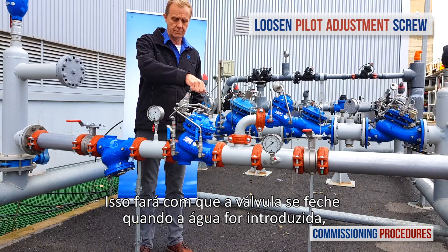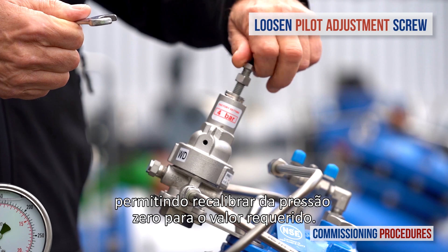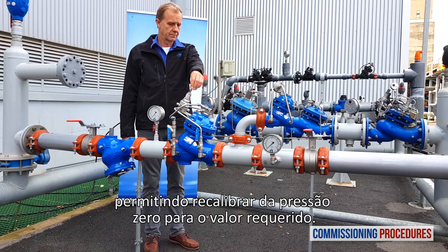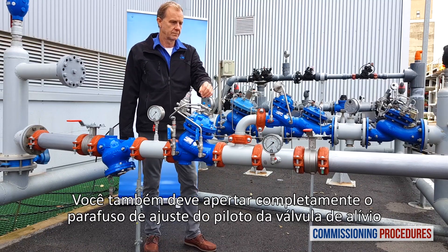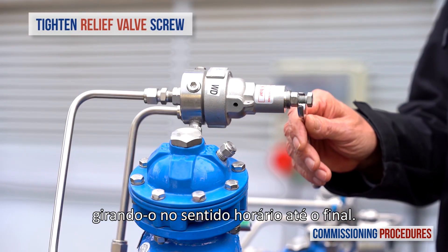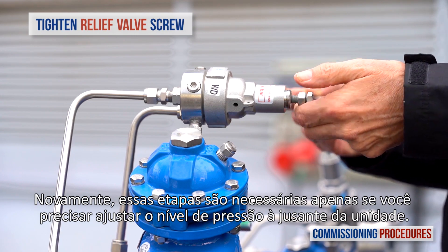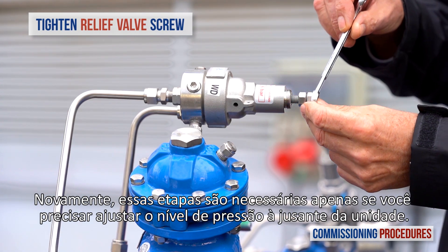This will cause the valve to close when water is introduced, allowing us to recalibrate from zero pressure to the required value. You should also completely tighten the relief valve's pilot adjustment screw by turning it clockwise until the end. Again, these steps are only necessary if you need to adjust the unit's downstream pressure level.